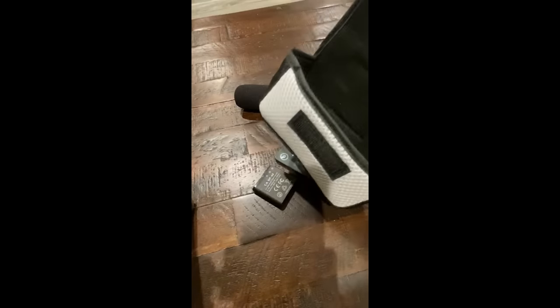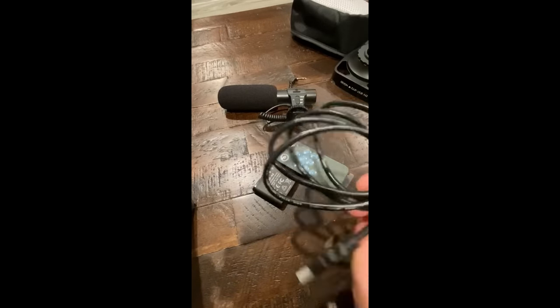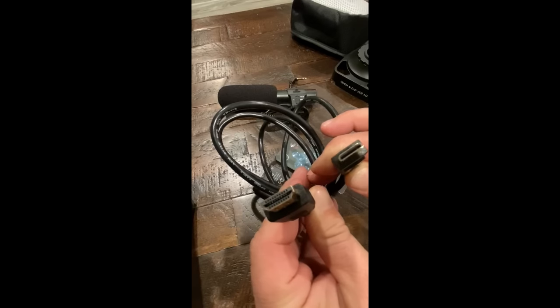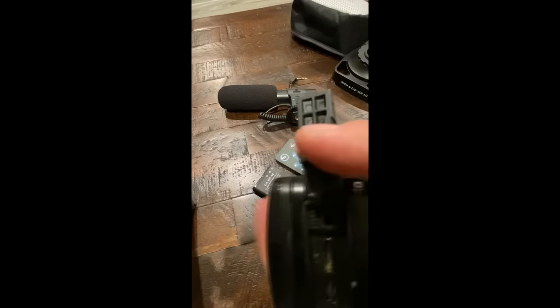There's a little carrying case, and they ship you an HDMI cable — one standard HDMI and one mini HDMI — which allows you to connect the camera directly to an output source like a TV. There is also a charger and USB cable included; it's a mini USB.